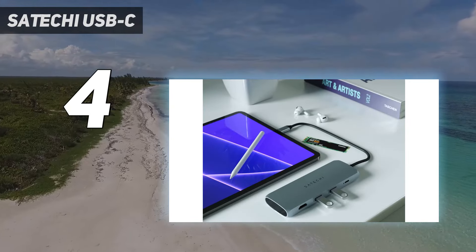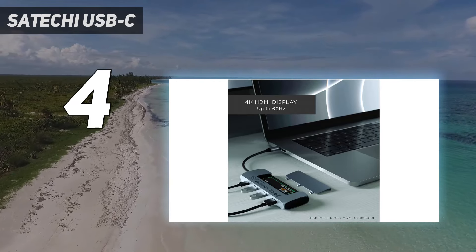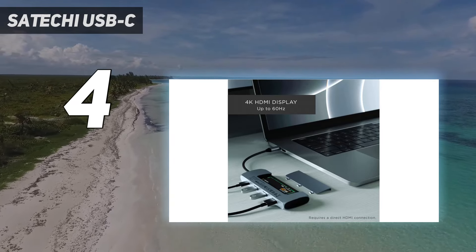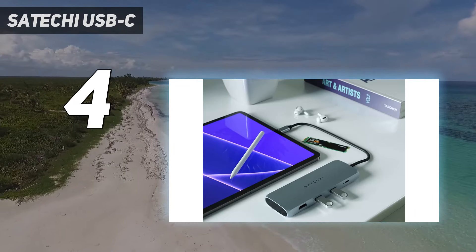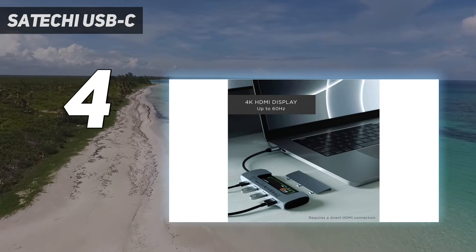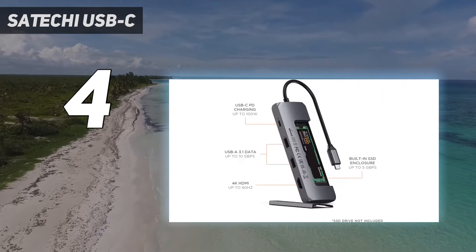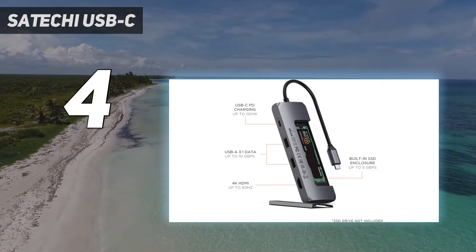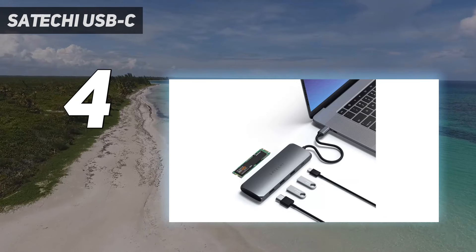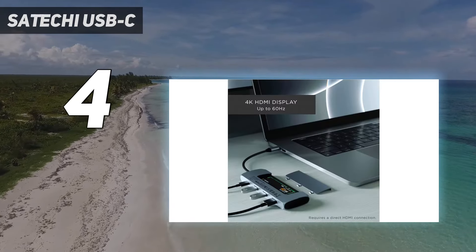It's incredibly handy and I wish more USB hubs and docks had it. Just know that the M.2 SATA SSD is not included — one terabyte drives from Western Digital or Samsung will do the job. The SSD can reach up to 5 GB per second, but the USB-A 3.1 ports are even faster. In my testing, they reached speeds of 880 MB per second, or roughly 7 GB per second.